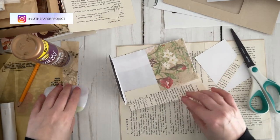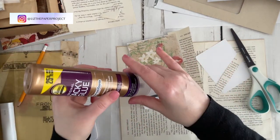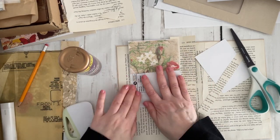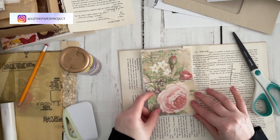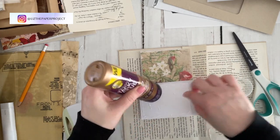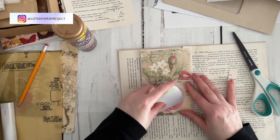I wanted to ask — are you one of those crafters like me who constantly goes back and forth between different types of projects? While I'm working on one and enjoying the process, my mind starts going to other things I might want to try. For the past few months I've really been gravitating towards card making. This is not something I had done before, and once you start watching a couple of YouTube videos, your entire suggested list shifts to card making.